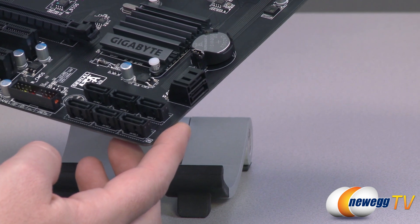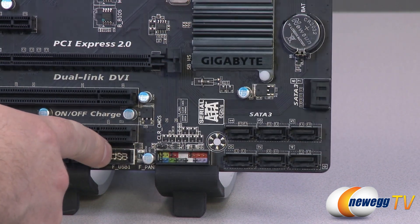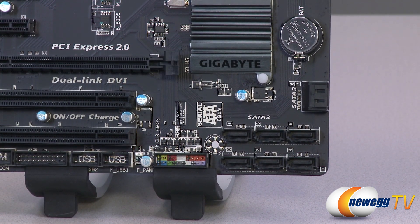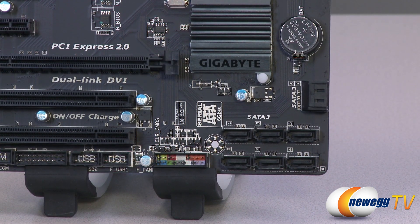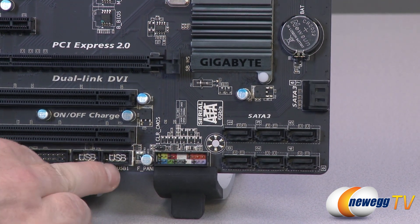There are a couple side-facing ones right there as well as front-facing ones. These are all controlled by the same chipset and can all support RAID configurations, so you can do RAID 0, RAID 1, RAID 5, RAID 10, as well as JBOD configurations right out of the box.